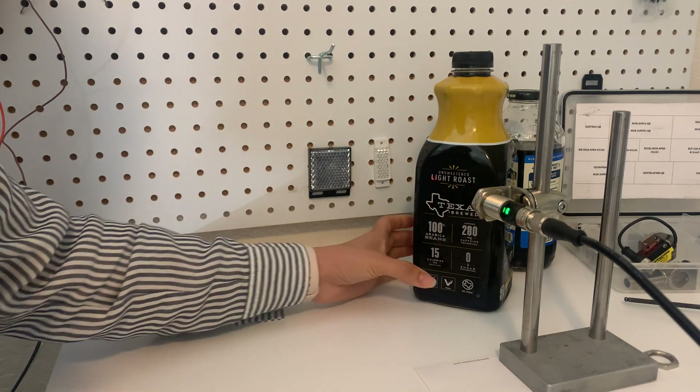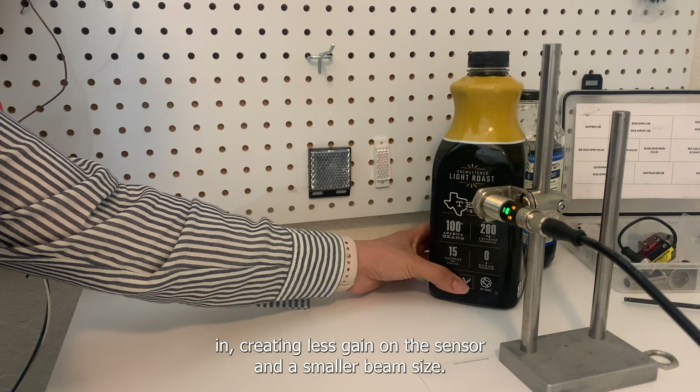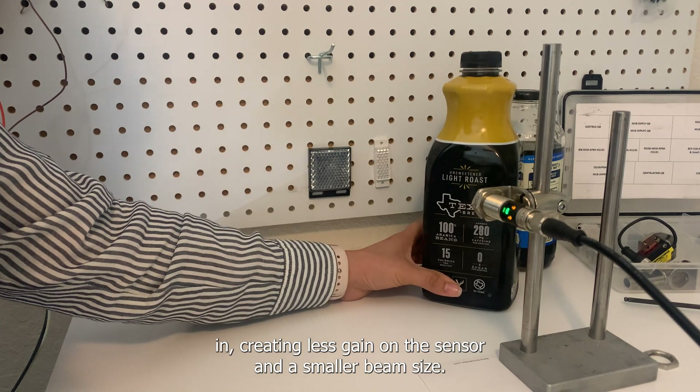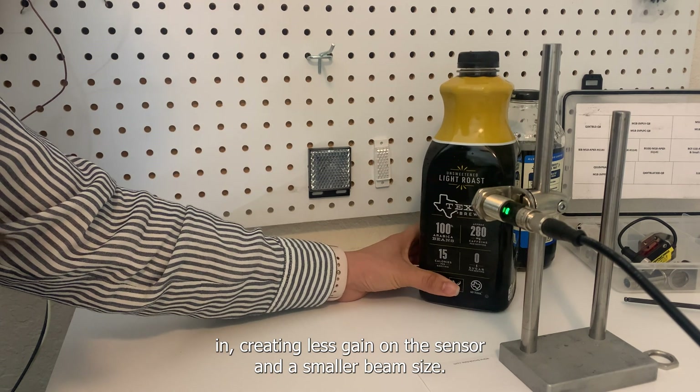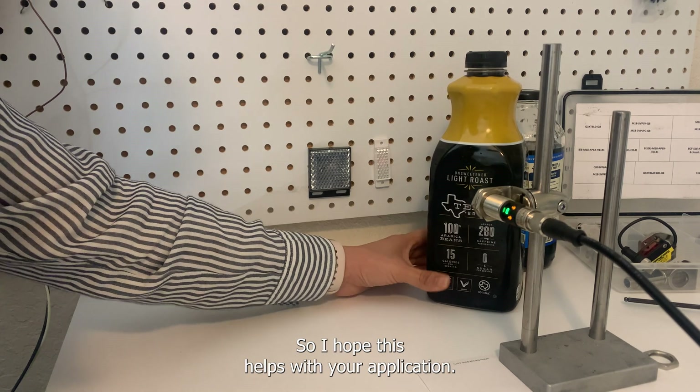If you want to get even more precise with the lead detection, you can add an aperture to the lens of this sensor — that's going to narrow down the amount of light getting back in, creating less gain on the sensor and a smaller beam size. I hope this helps with your application, thanks.